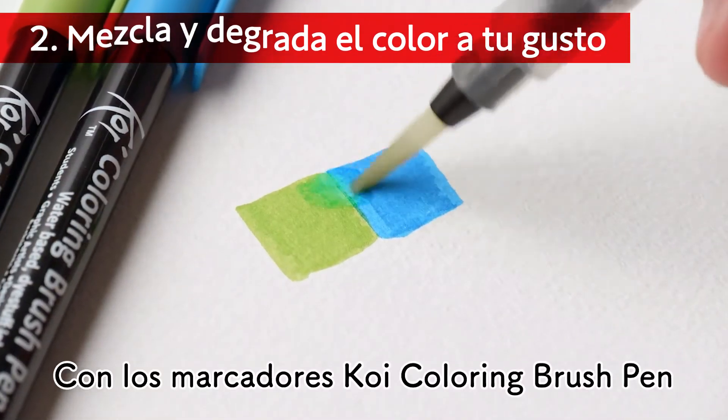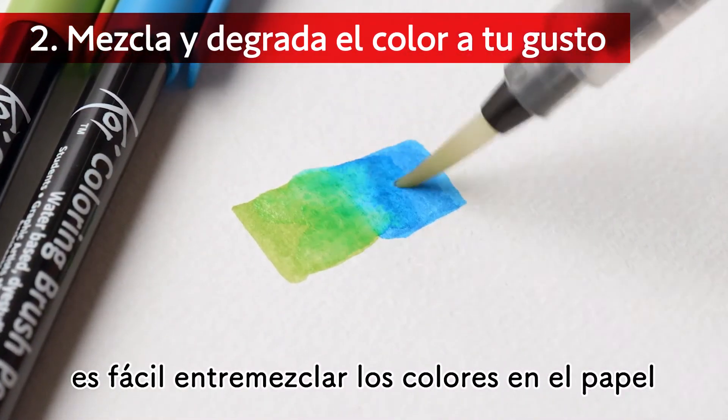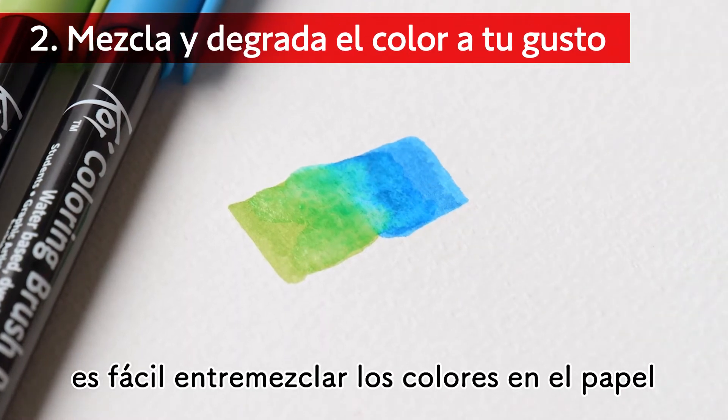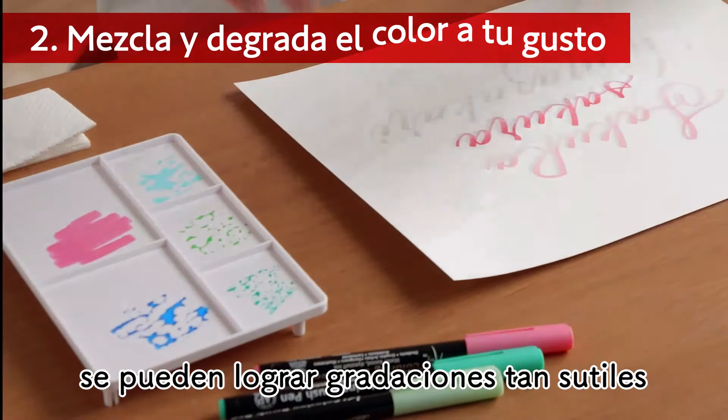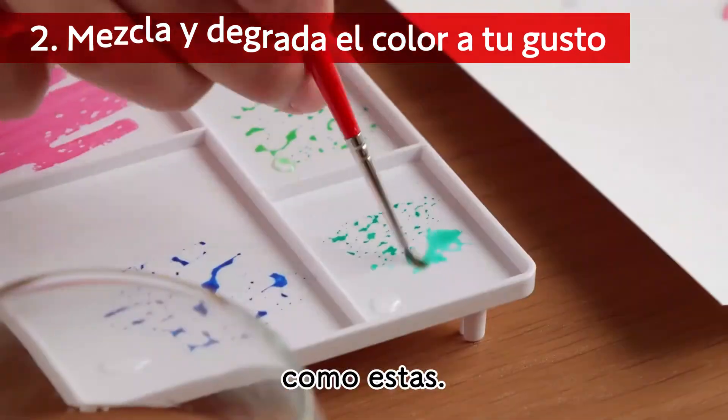The Koi Coloring Brush Pen makes it easy to mix colors on paper. Also, by using these pens with a palette, you can achieve fine gradations like this.